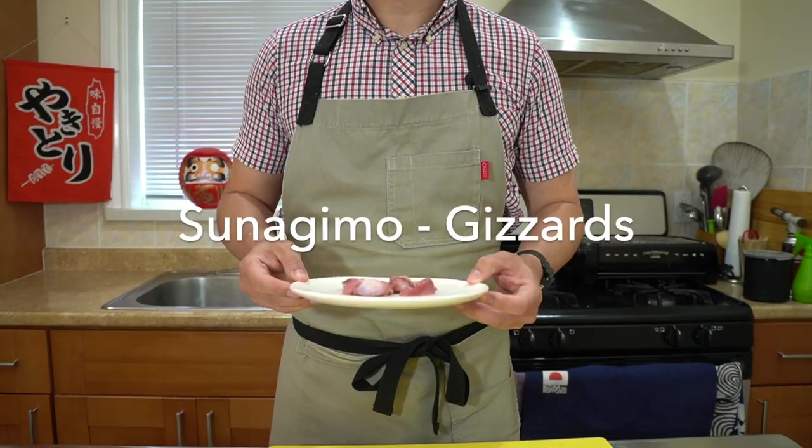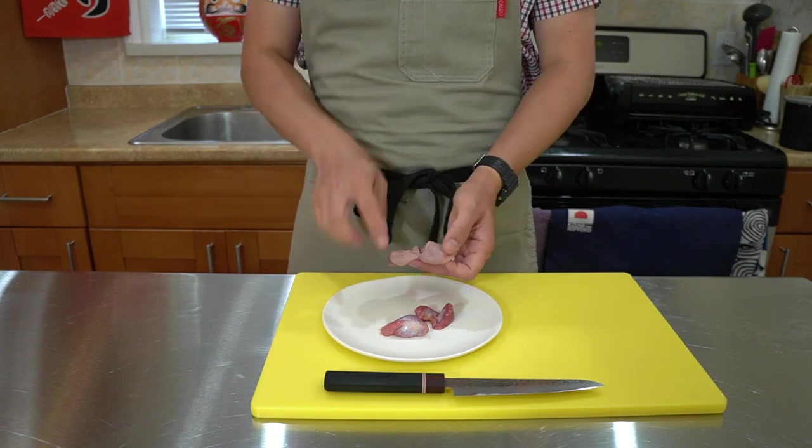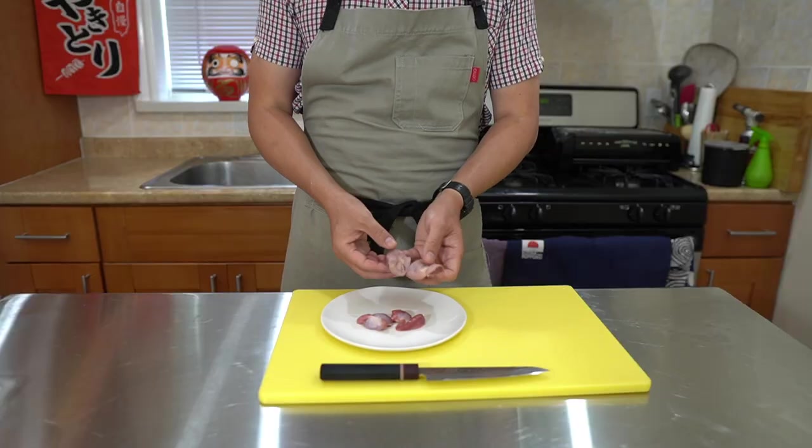For today's lesson, I wanted to show you guys another chicken organ item: the Tsunagimo, which is the chicken gizzard. The gizzard is an organ found in the digestive tract of birds, and it basically functions to help grind down the food that the birds eat. Since birds don't have teeth, you often see them pecking at gravel or sand, which is actually stored inside the gizzard — that essentially acts as a muscular sandpaper that helps grind the seeds. In fact, the name Tsunagimo literally means 'sand organ.'